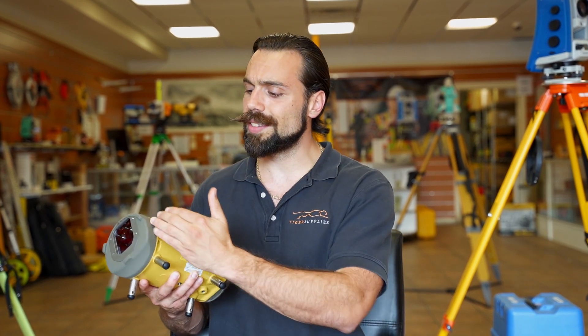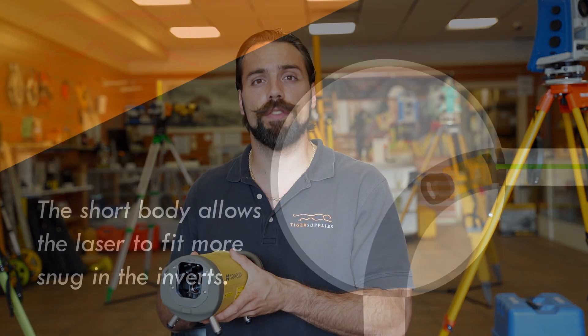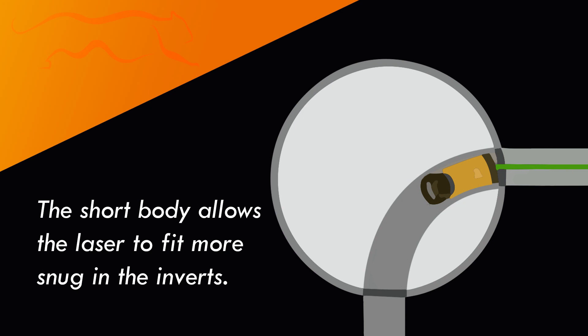The first advancement is that the TPL6 is about three inches shorter than the TPL5. What this is going to do is allow the pipe laser itself to fit more snugly in the inverts. This makes it easier for the guys out on the job site, ultimately saving them time and money.